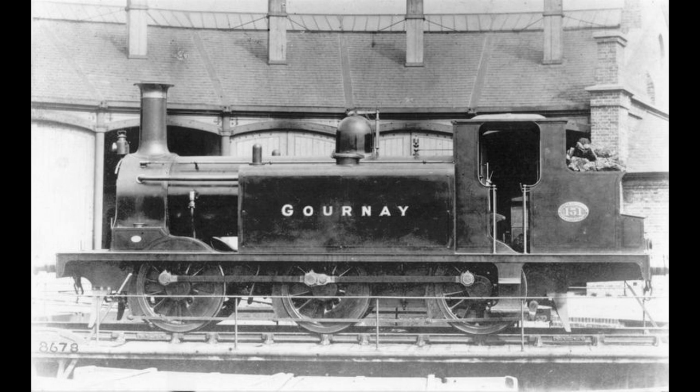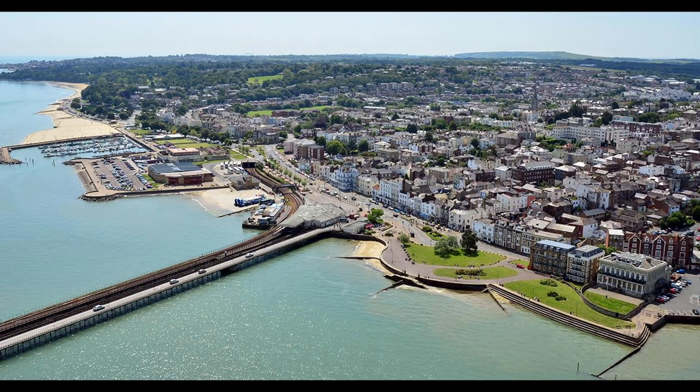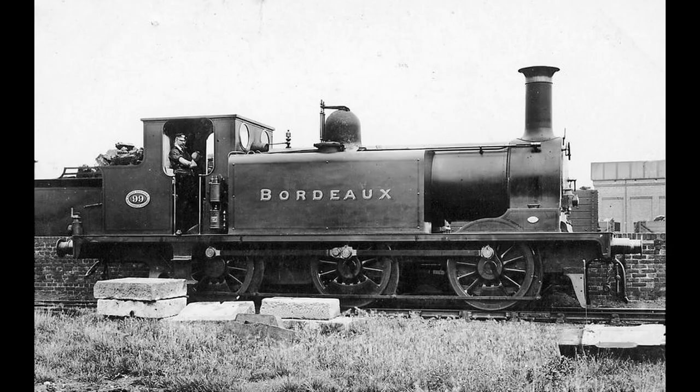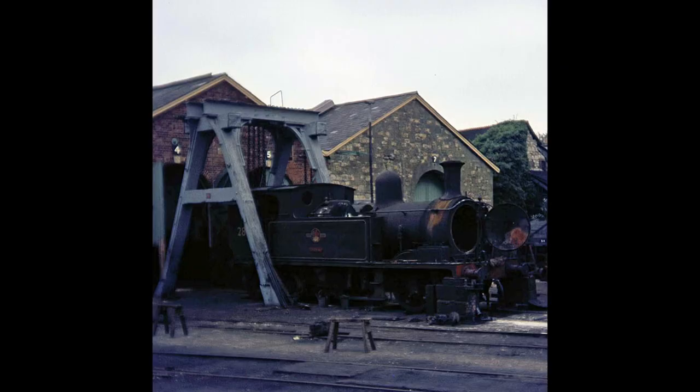Engines W1 through W3 were allocated to Newport, and W4 was allocated to Ryde. They were primarily intended for goods traffic but were used on passenger trains when necessary. At speed they were unsteady, but W4 was successfully rebalanced at Ryde Works in 1933, and the others were modified similarly during 1935 to 1936.